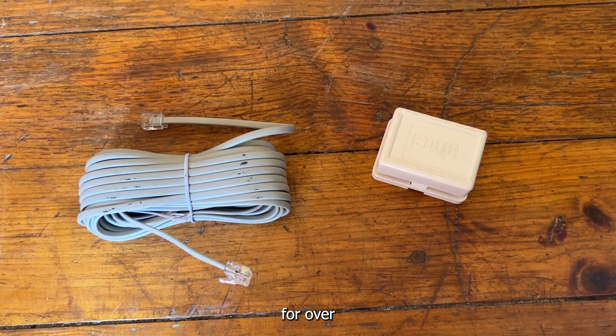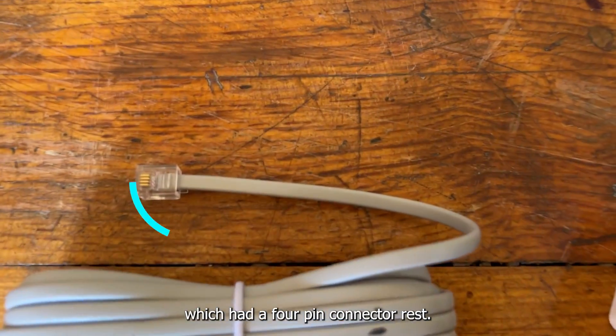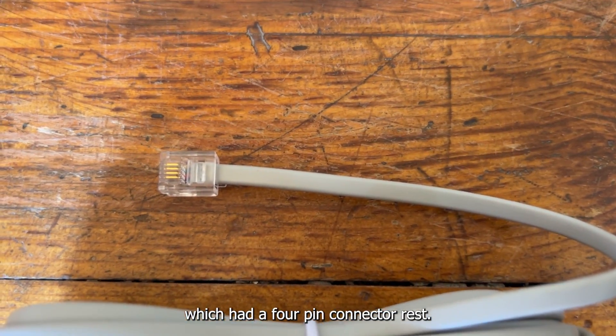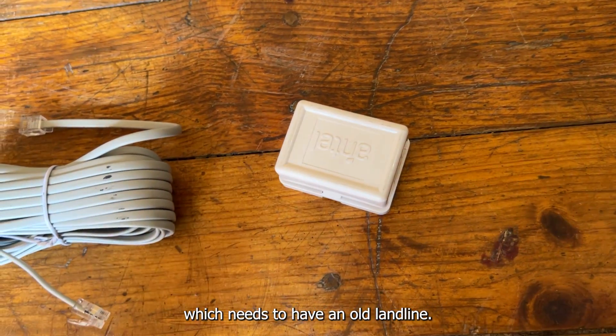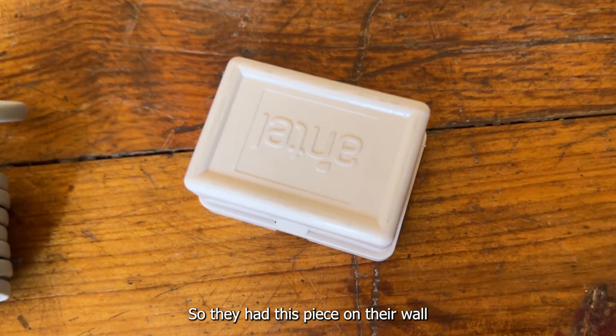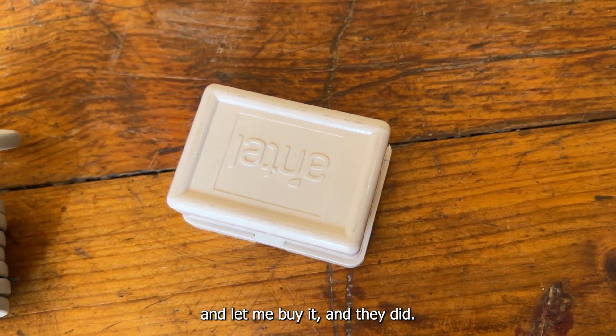After searching the markets of Leh for over two days, I finally found one RJ11 cable which had a four-pin connector — the rest all only had two pins. Luckily, there was one shop which used to have an old landline, so they had this piece on their wall which they don't use anymore. I asked them if they could take it down and let me buy it, and they did.